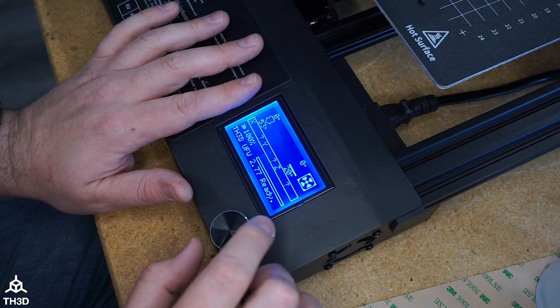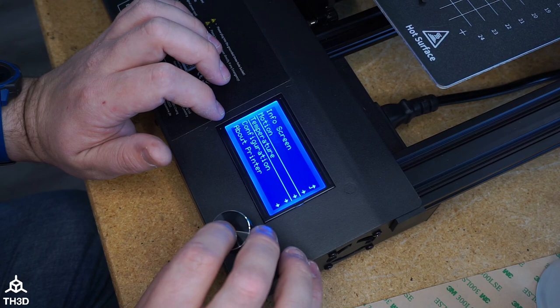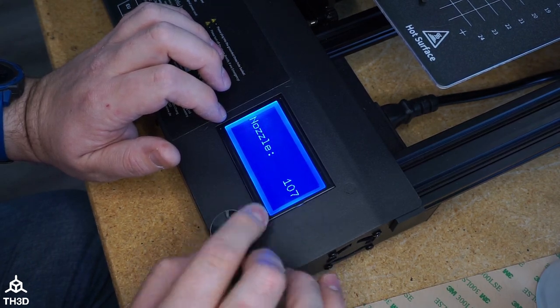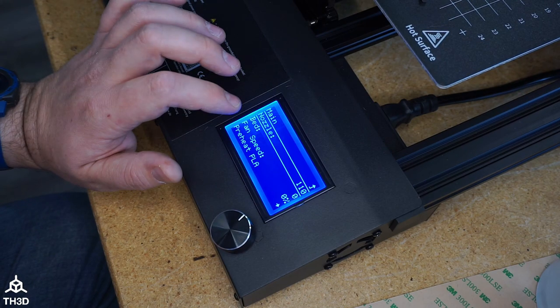The first thing we need to do to check if we have a void between our PTFE tube and the nozzle is heat this up to 110 degrees. We're going to let that get up to temp and then pull the fitting and the PTFE tube.